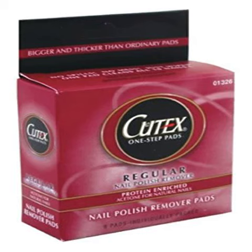Cutex 01326 Acetone Finger Nail Polish Remover Pads. Nail Polish Remover.